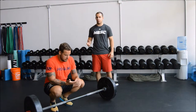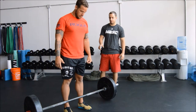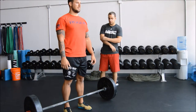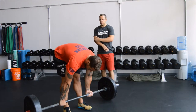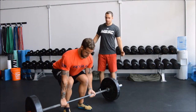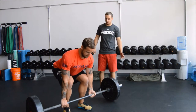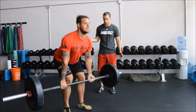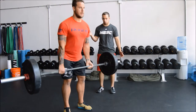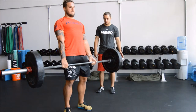Chris is going to start for the conventional deadlift. He's going to walk up, shins close to the bar but not touching. He's going to go down, grab the bar, pull his chest into the bar, and raise his hips up a little bit. Now when he stands up he's also going to pull back — up and back.